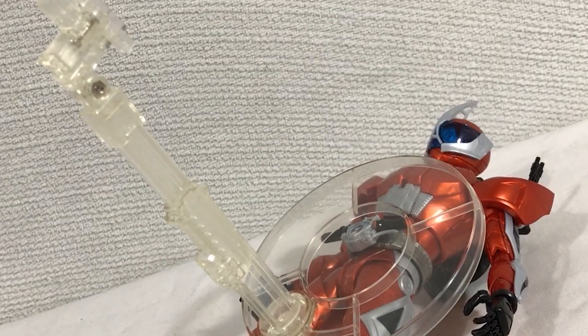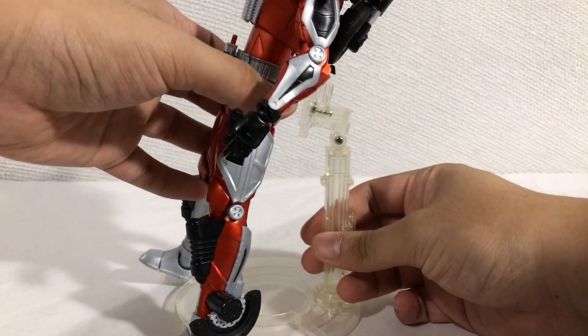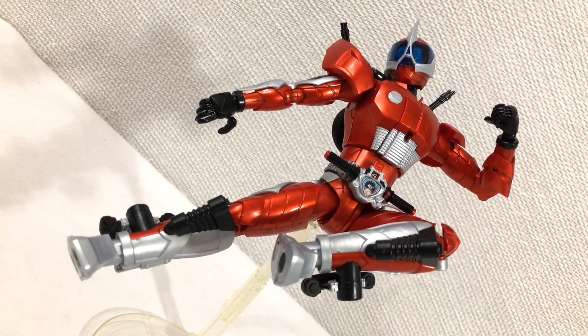Luckily the model kit has an included stand. Remove the belt cover, replace it with this piece, and there you go — nice and stable. The stand can even extend, with rotation here and the ability to move up. But this thing is kind of useless when it comes to aerial poses. I managed to get something decent though, so there's hope.